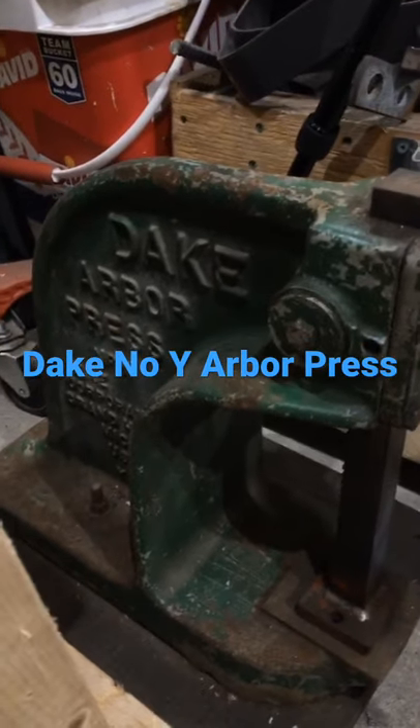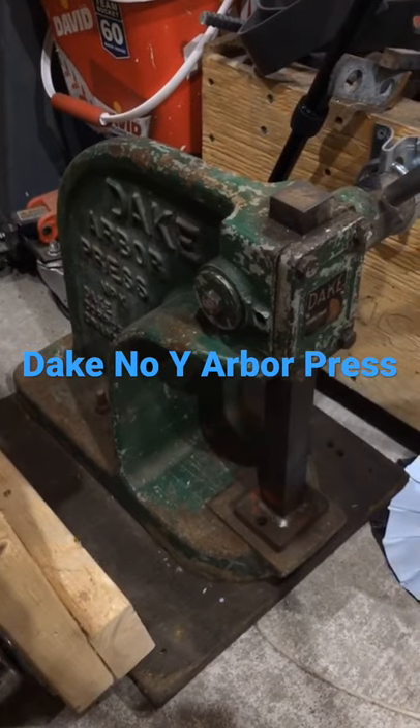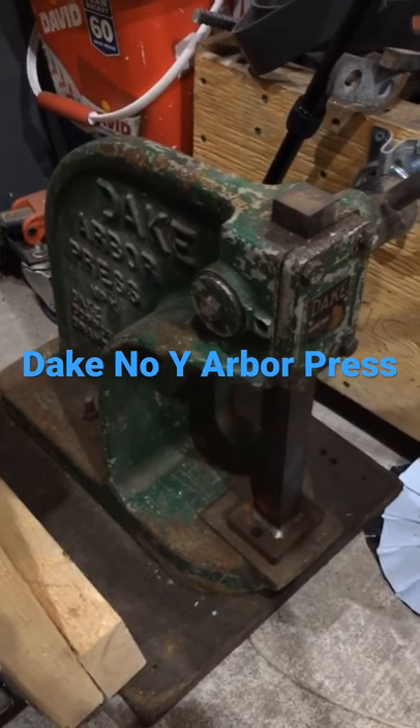Hello YouTube, it's Jake. Number one: arbor press time. Time to make some shake and bake chicken — yeah, sounds cool. Shake and bake, they can bake — anyway, pick this puppy up. It's funny how...